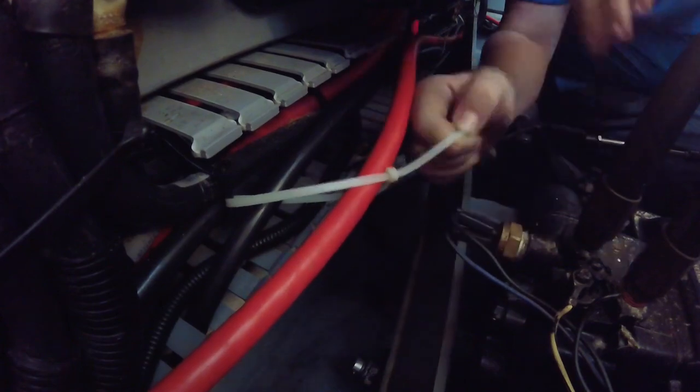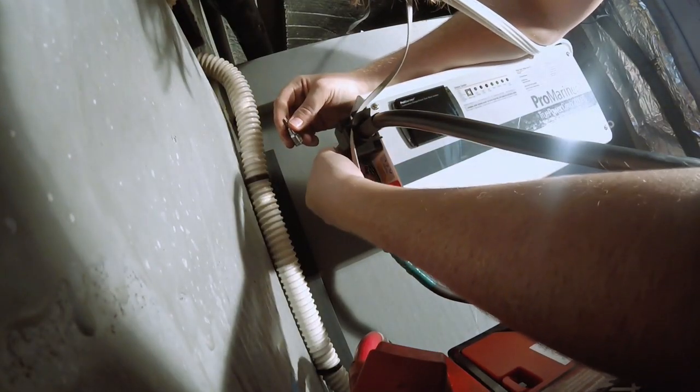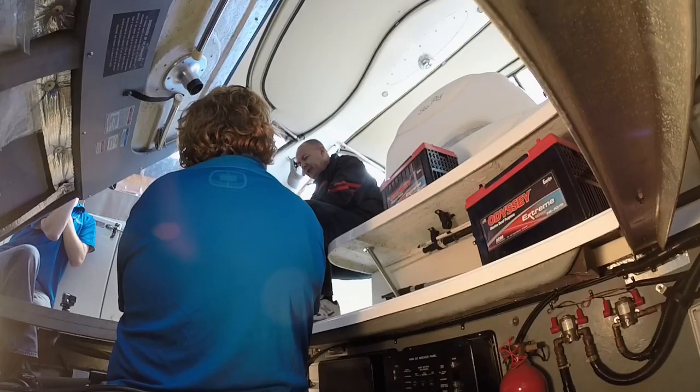Bruce told me about the heavy-duty history of these batteries as I tightened the zip ties and cleaned up the long cables for the inverter, secured the tie-downs on the batteries, and then connected the inverter to the new batteries. Odyssey kind of got started more on the commercial and industrial side — city transit buses, over-the-road trucks, police cars, ambulances, fire trucks.